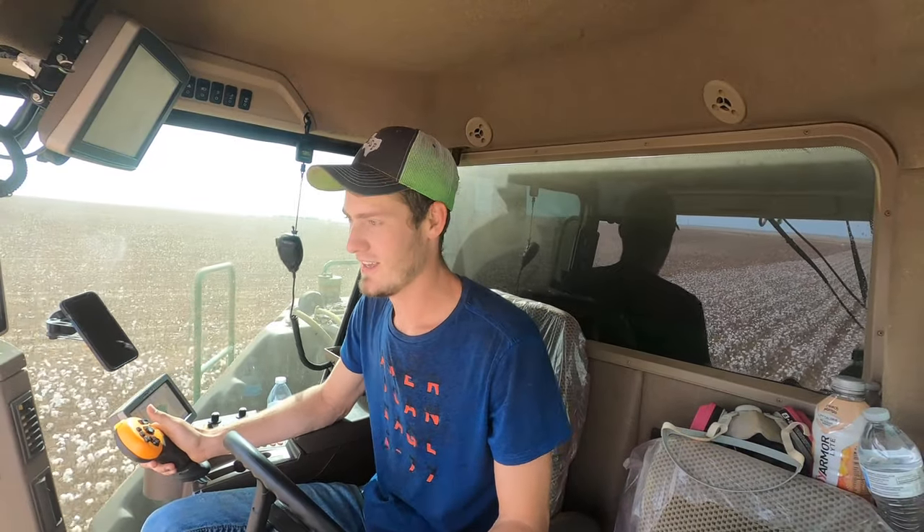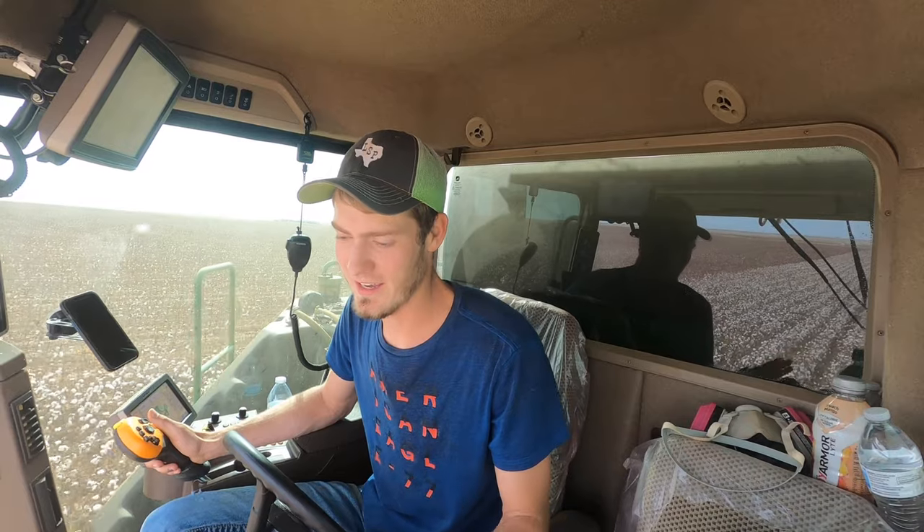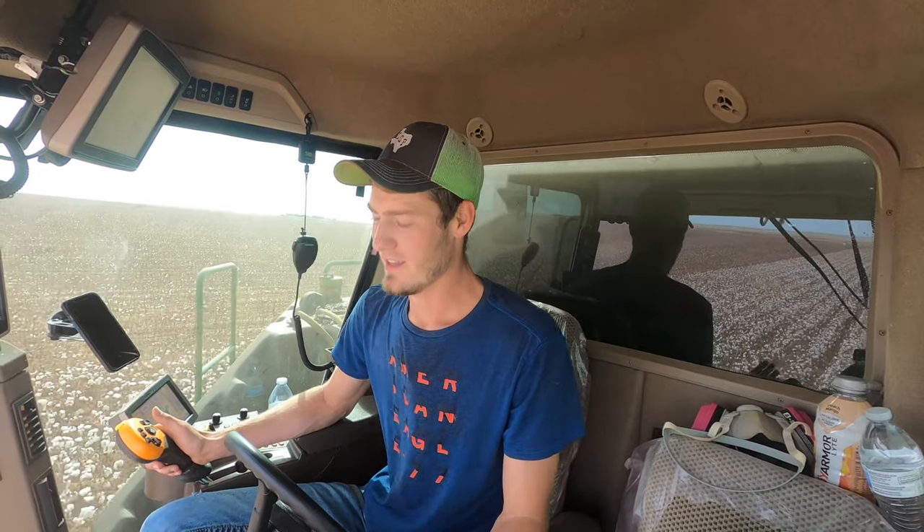Welcome back to another video. I need to make this video because there's been a lot of questions, so I'll make it a short little video just explaining everything. Why a cotton stripper or why a cotton picker? They're similar yet they're very different.